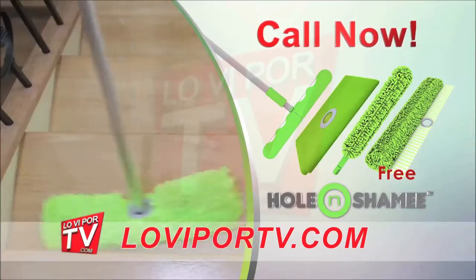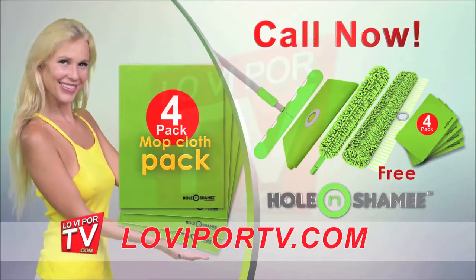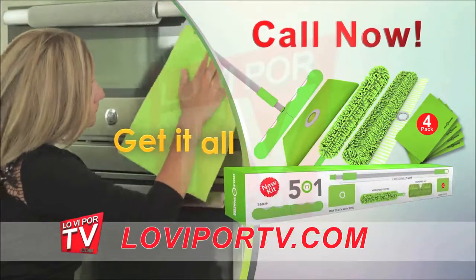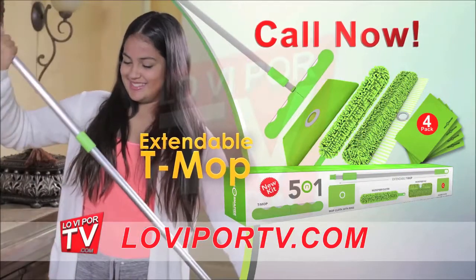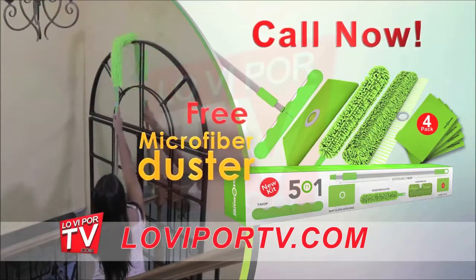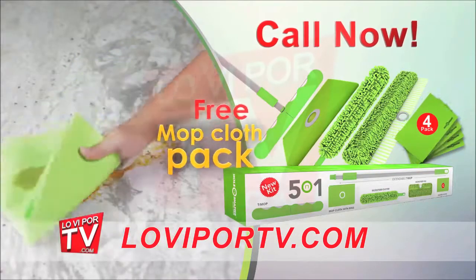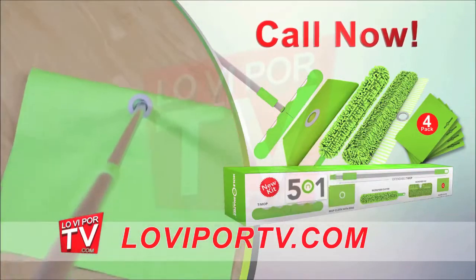But wait, there is even more — order today and get our multi-purpose absorbent mop cloth. Call now and get it all: your ultralight and extendable team up with a super absorbent microfiber mop cloth, microfiber duster, microfiber cleaning pad, and a pack of multi-purpose absorbent mop cloth — five for the price of one. Call now!